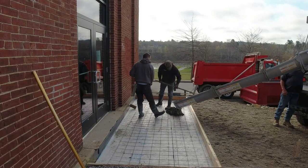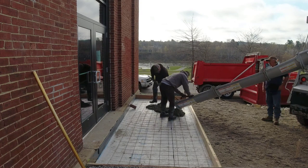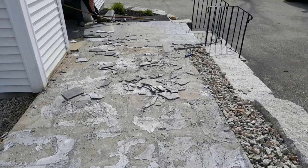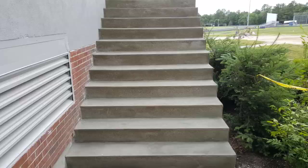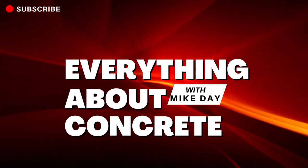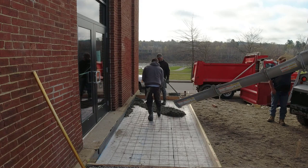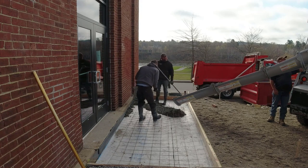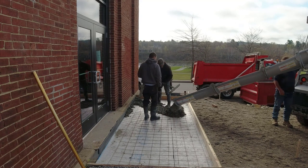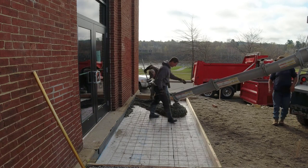Today Darren and I are pouring a concrete entry slab. We've got a 6 by 16 inch entry slab we're pouring for this building — they're remodeling it into a bagel shop/coffee shop type thing. They just want some concrete here for the entrance, and then from the entry slab out to the road they'll end up paving the rest of that.